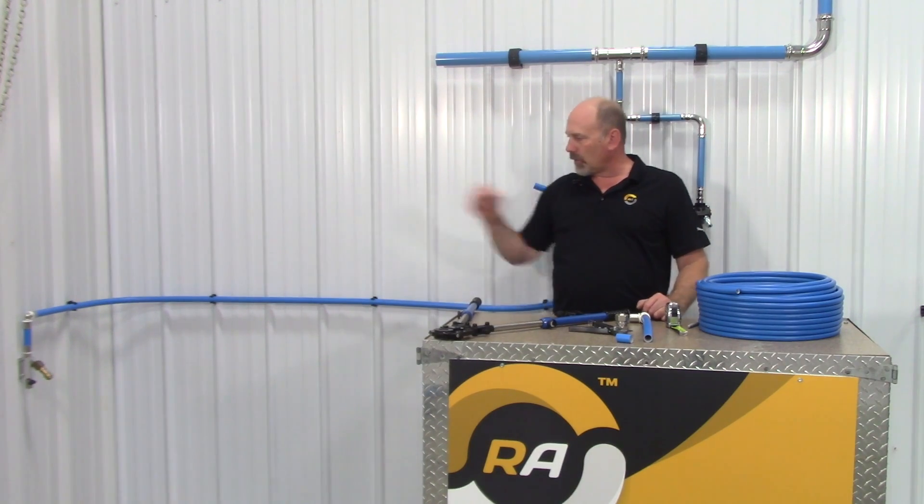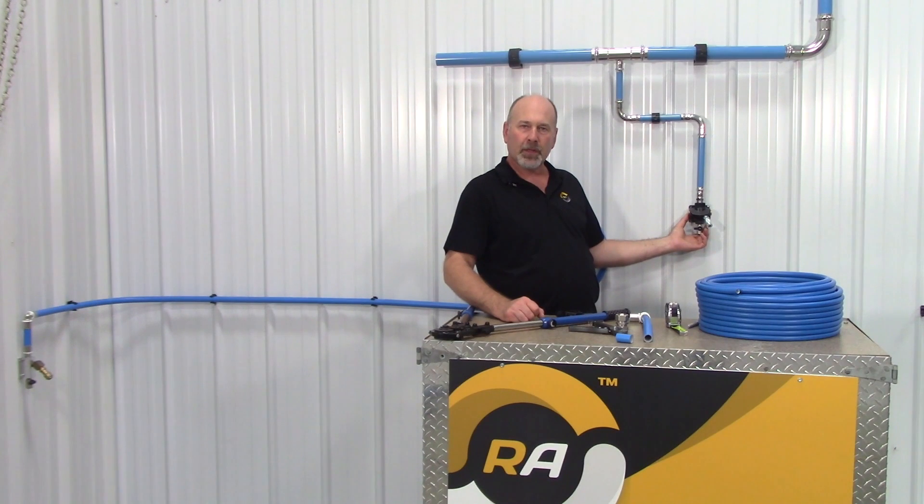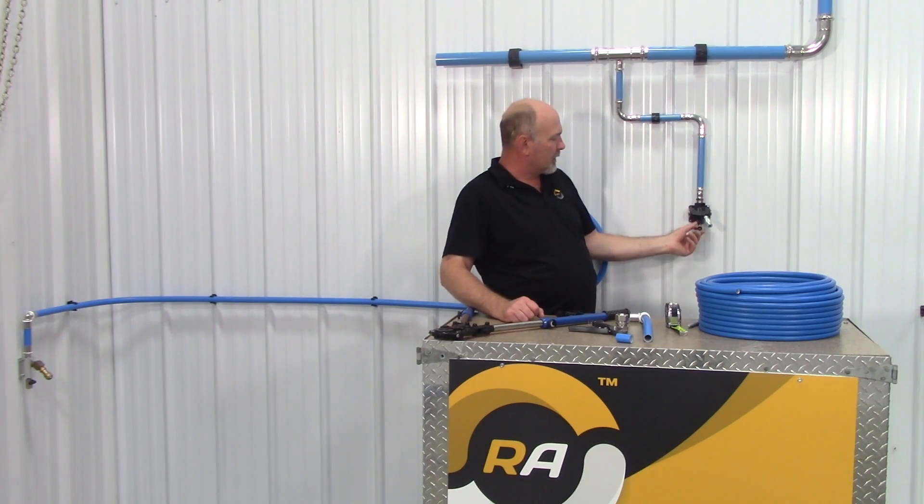Over here we have one of our wall outlets — it's a single port. Here we have a dual port outlet. These are a great connection point for air hoses and tools. There are quick couplers and moisture drains to rid your system of moisture.